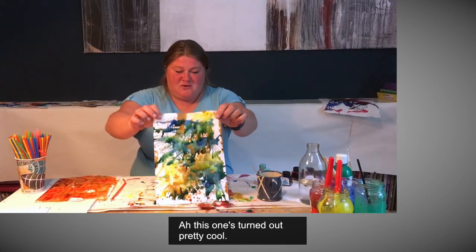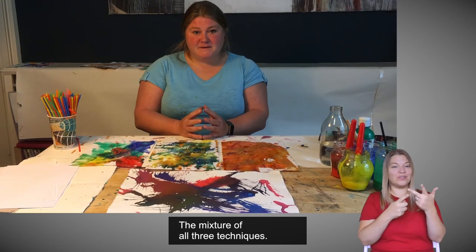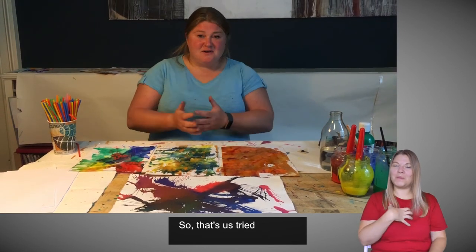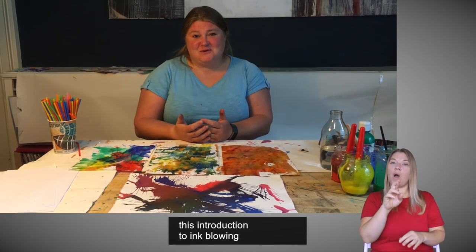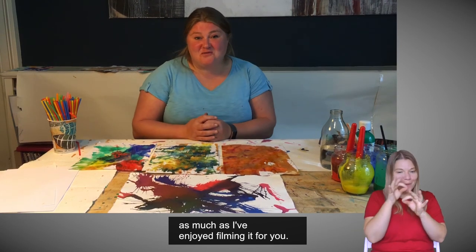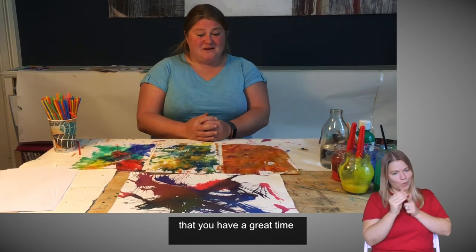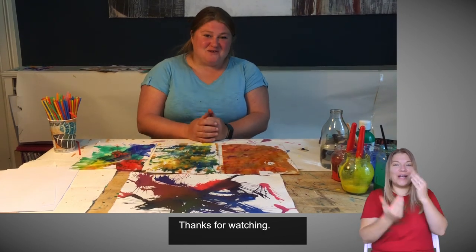Oh, this one turned out pretty cool — the mixture of all three. So that's us tried all these different ways. I hope you have enjoyed this introduction to ink blowing as much as I've enjoyed filming it for you, and I really hope that you have a great time playing with your new design method. Thanks for watching.